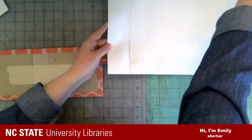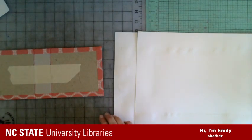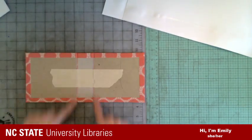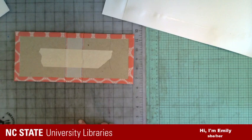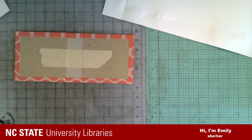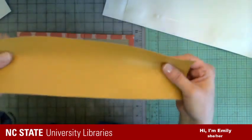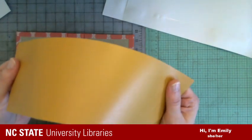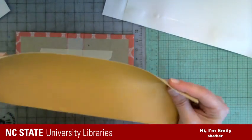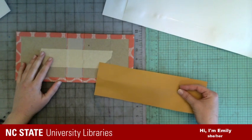How does this process compare to the book binding that happens in library preservation projects? It's similar to the process of how we build new cases for damaged books. A new case for a book would be similar — we'd have a board the size of the book and attach them together. This is called Buckram — more boring book cloth, but a lot more sturdy, which is what we want for library books being used a lot. So this is a lot of what we're doing in preservation.